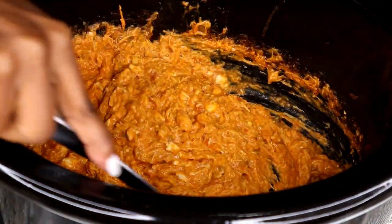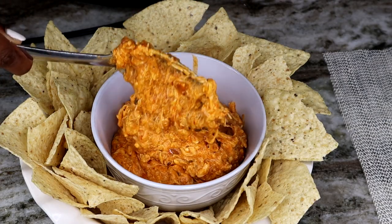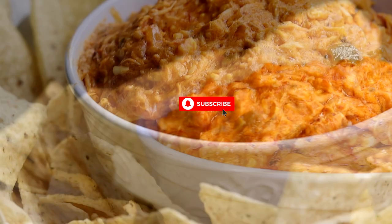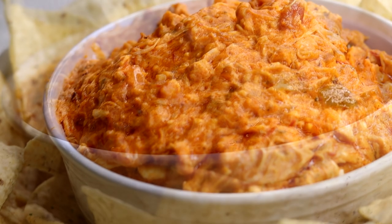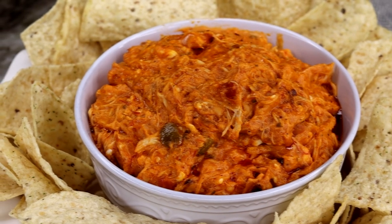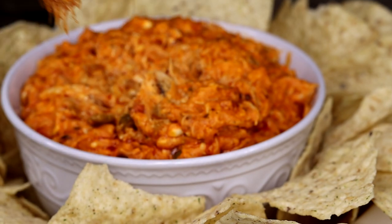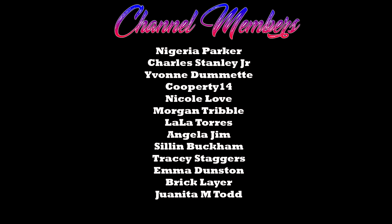Stir everything together and this is your buffalo chicken dip — so easy, so delicious, a total crowd pleaser with no effort needed. I hope you guys try this for Super Bowl or any game night. Thank you for watching, be sure to like and subscribe, and I'll see you in the next recipe. Bye!